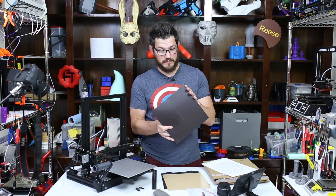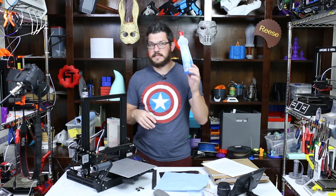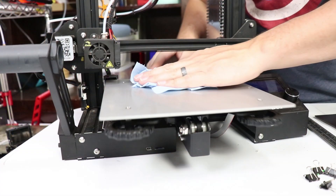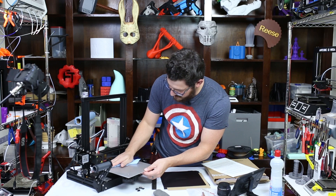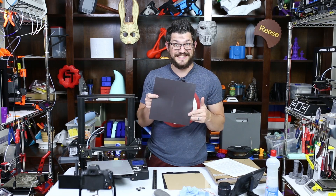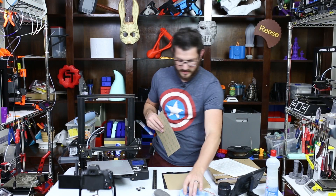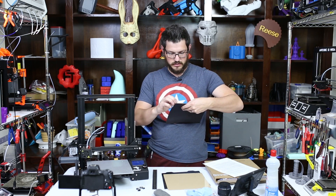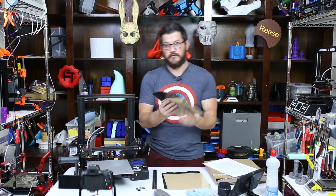Now we're going to go ahead and get the build mat installed. First I'll use a blue shop cloth with a Windex-type cleaner to clean the bed and make sure there's nothing on there — no dust particles. I want the best adhesion possible with that magnetic sheet. Before applying, I want to verify the sheet actually fits the bed — and yes, it is a perfect match for the Ender 3. I'll wipe the bed down one more time, then peel back about an inch or two off the top, keep the Wham Bam logo facing forward, line it up at the back, and go forward from there.